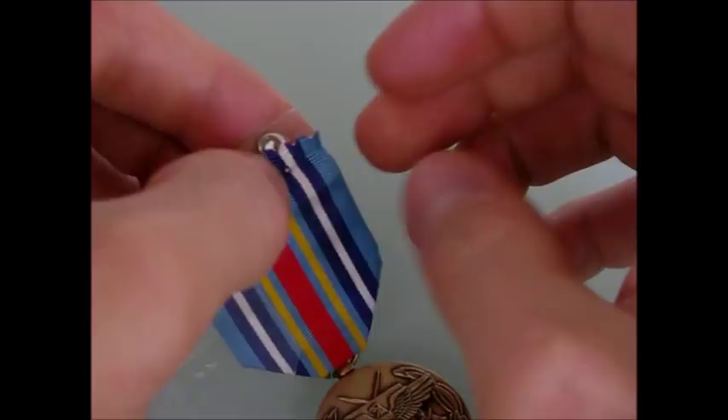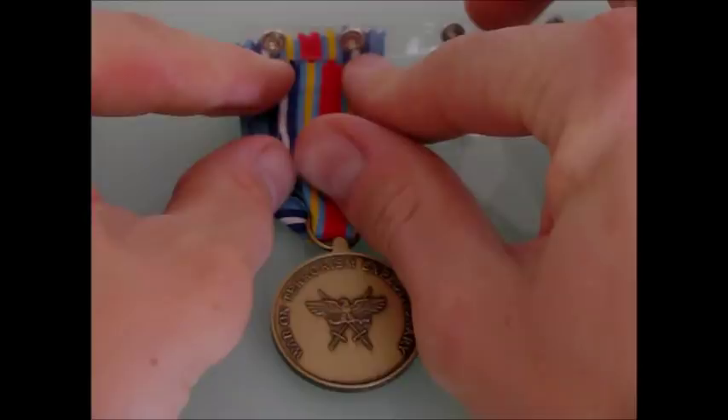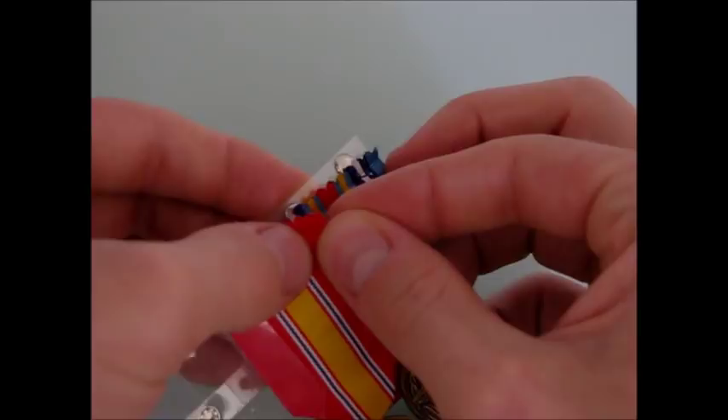Then turn over and pierce the wires through on the other side. Position and align each ribbon on the plastic scaffold. Work from right to left, from your lowest ranking metal to your highest. It is not necessary to tightly affix the ribbons to the scaffolds — the entire assembly will tighten your ribbons to the scaffold once folded.